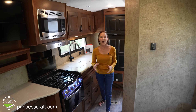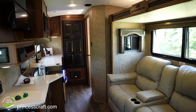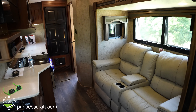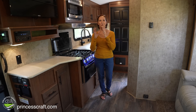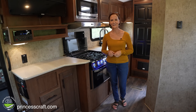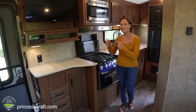As we head outside, I want to remind you that when this slide out is in, you still have a full hallway here — easy to access the kitchen, refrigerator, bathroom, and crawl into bed. You could even hang out in the theater seating. That is such a great feature.